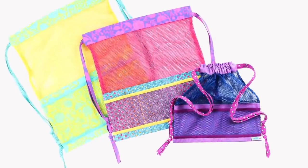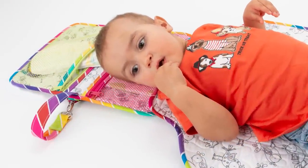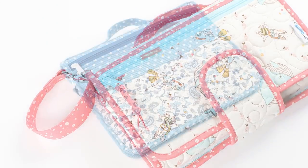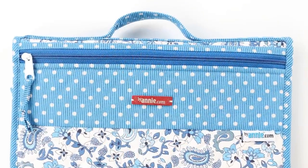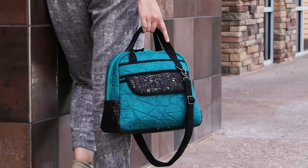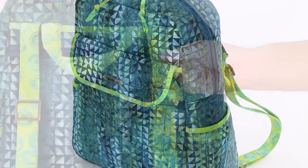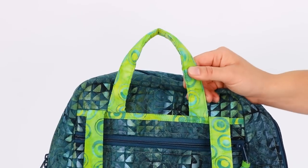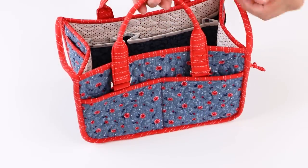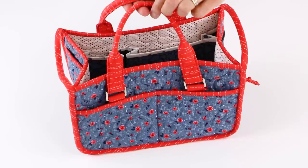Handles and straps are an essential part of a bag and, depending on the size and use of the bag, can be made in a variety of styles. For example, simple folded fabric straps are used to close and carry this lightweight meshing around drawstring bag. This changing station has a sturdy wrist loop that mom or dad can use to carry the bag or clip on to a stroller.